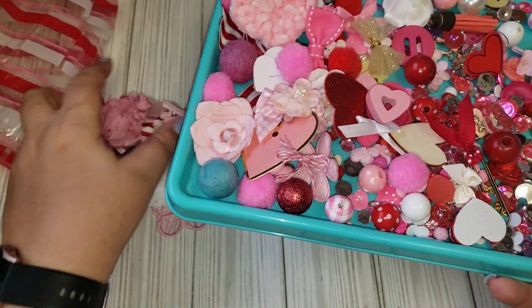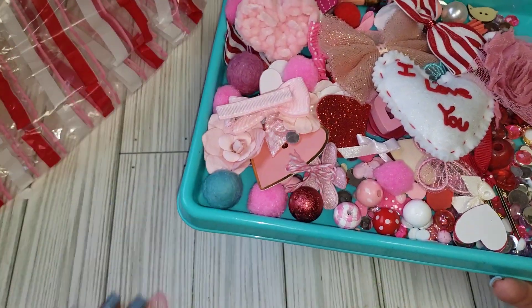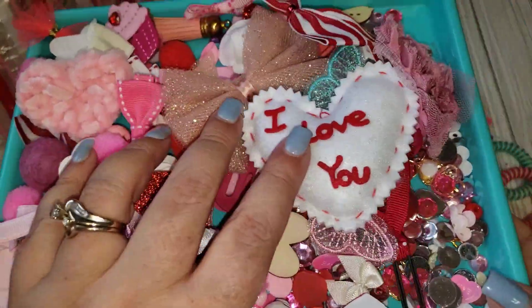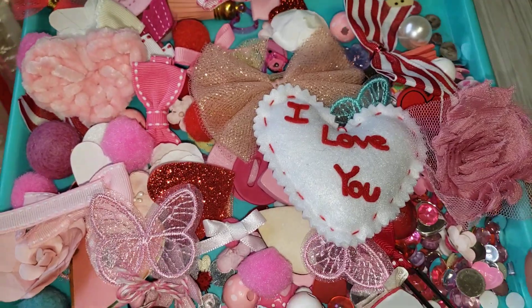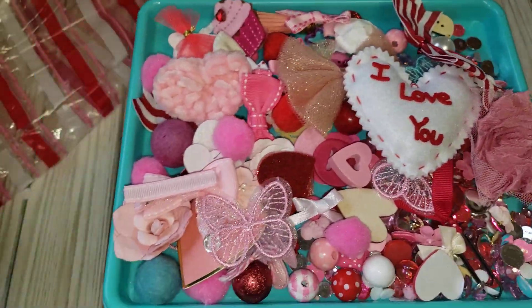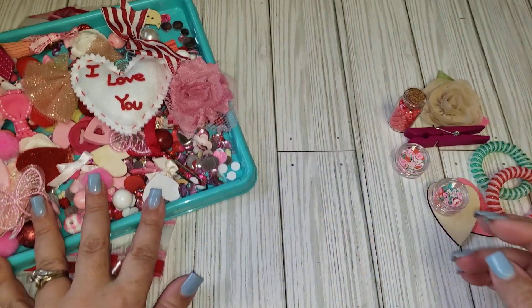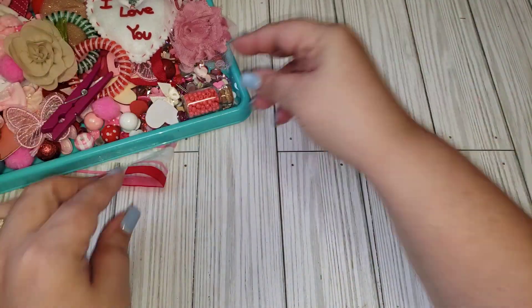Hopefully she does more of these — I know she did Christmas and Valentine's, so hopefully she continues. Maybe Easter or spring or something like that. I will leave her Etsy shop link down below since that's where I purchased it from.